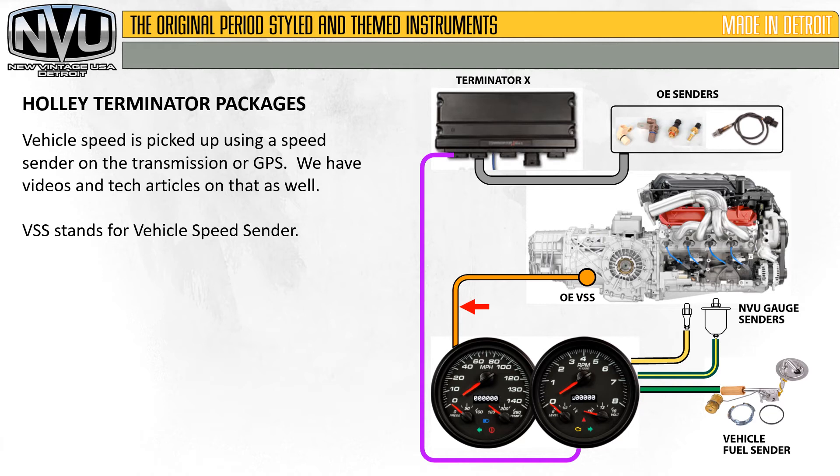Vehicle speed is picked up using a speed sender on the transmission or GPS — we have videos and tech articles on all of this as well. VSS stands for Vehicle Speed Sender. One thing to remember on the Vehicle Speed Sender is it can only run one thing, so it can only run the speedometer. If you need to run more than one thing, you'll need some sort of signal converter or a GPS speed sender.